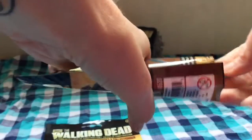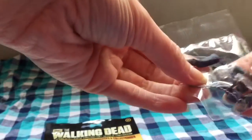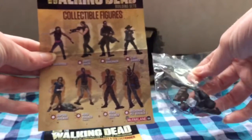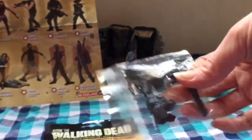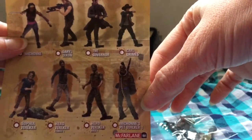Walker first — no repeats please! And it seems to be one of Michonne's walkers. Let me pull out his little card here. And yep, this one is Michonne's pet walker one, and I am almost certain that I do not have this one yet. I am so excited — very excited about that!